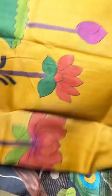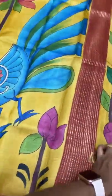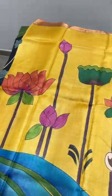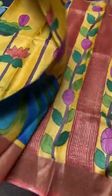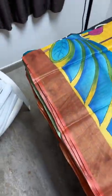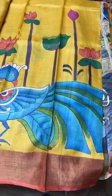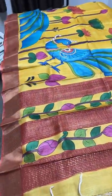The next sari is yellow with a pichwai and kalamkari combined concept. Pichwai refers to the Krishna, cows, and water plants Brindavanam concept. Beautiful water lily and lotus plants are painted standing tall, combined with kalamkari peacocks on a yellow base with orange accents. The blouse piece is in the same yellow with matching borders. Peacocks come elegantly in the bottom along with the water plants. Take a screenshot to book at 5450 plus shipping.